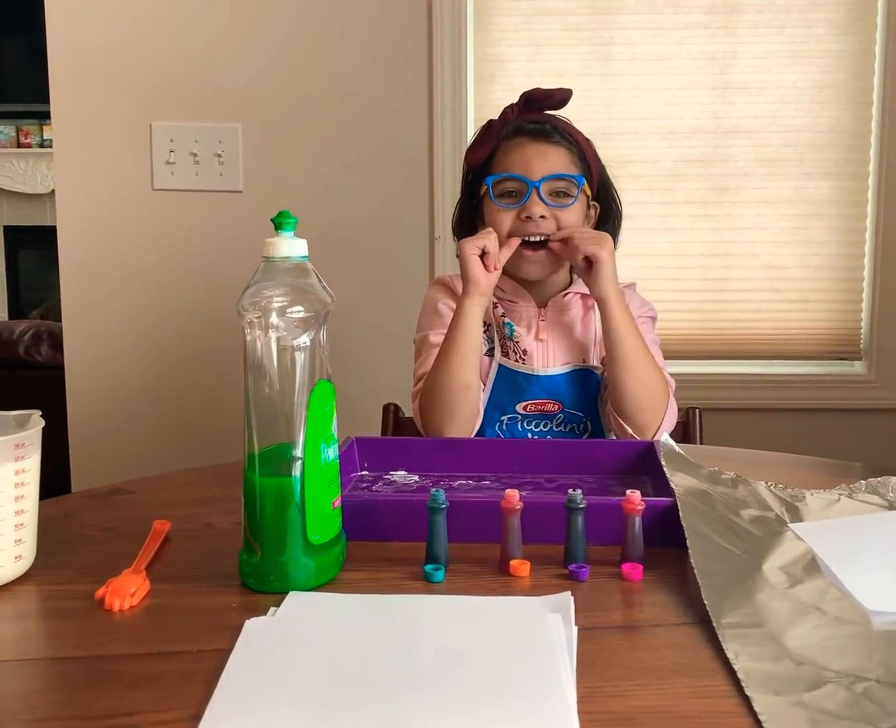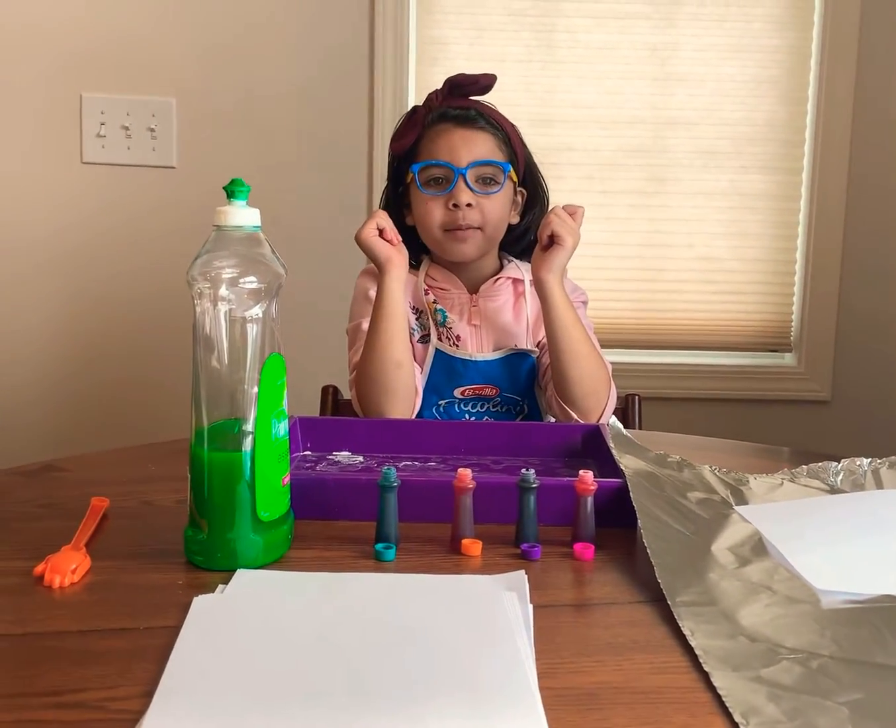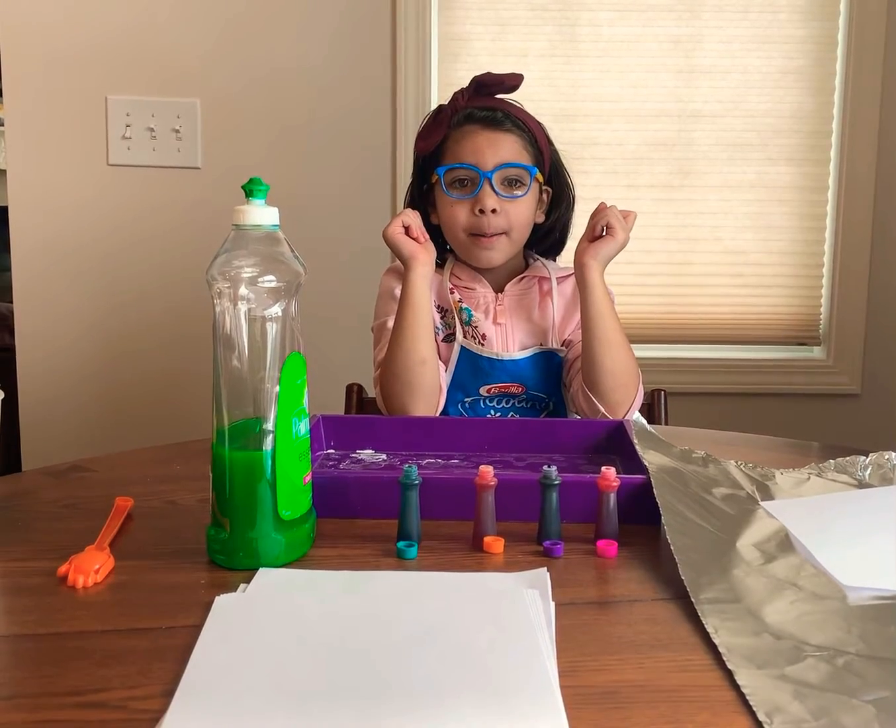Hi, I'm Stella. I'm going to do a marbleizing milk painting.